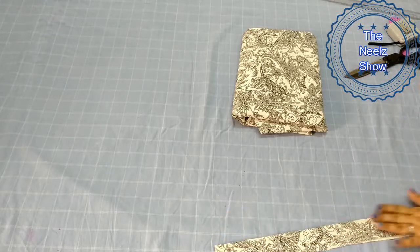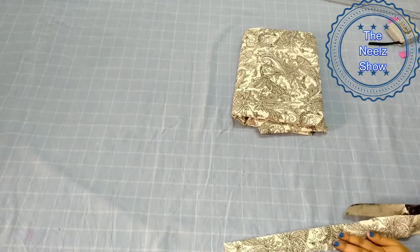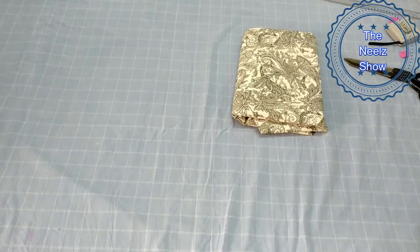This step is optional. If you want, you can add some other color — for example, some black color. But because I want a matching color, I have taken the same fabric. So that's it. Now let's start cutting.